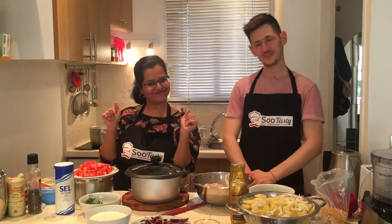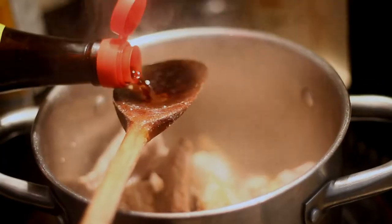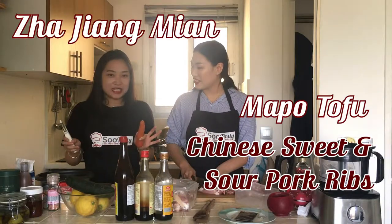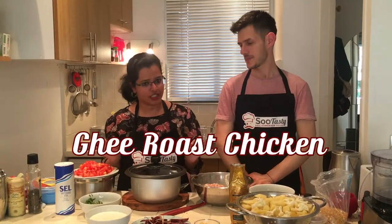New episode! My friends are cook! Dhi roast chicken! Alu gobi! My friends are cook!